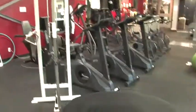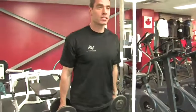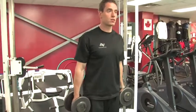The first exercise we're going to go through is a single leg squat. It's a good exercise for developing leg strength and also posture.